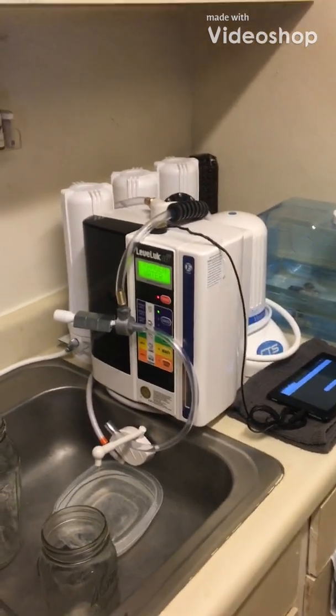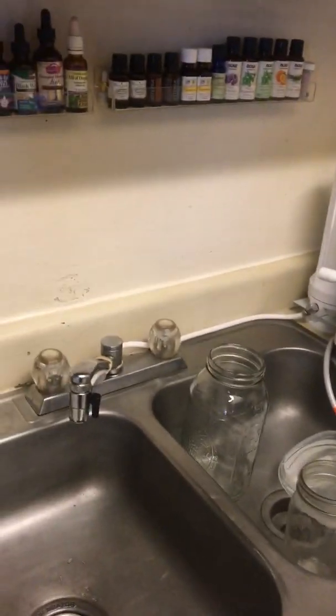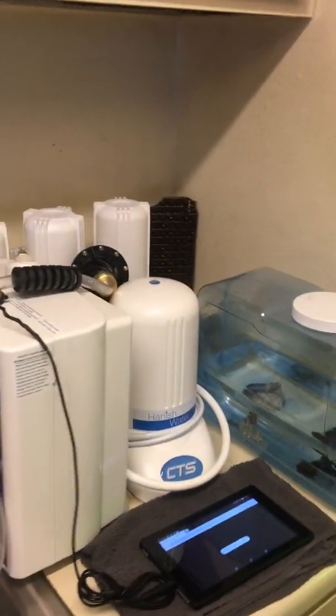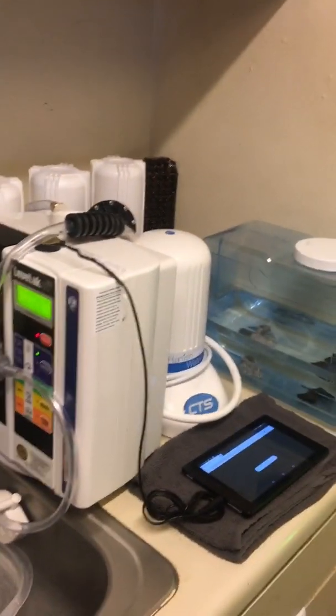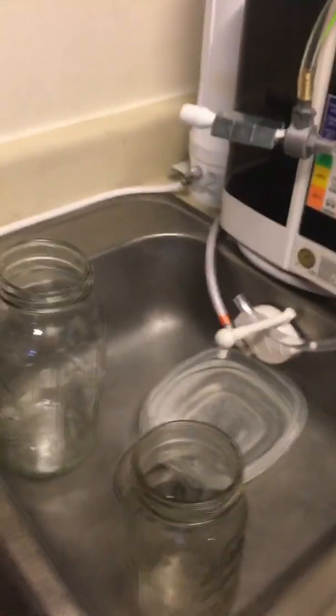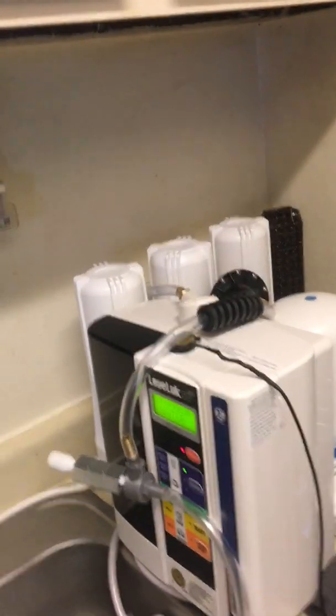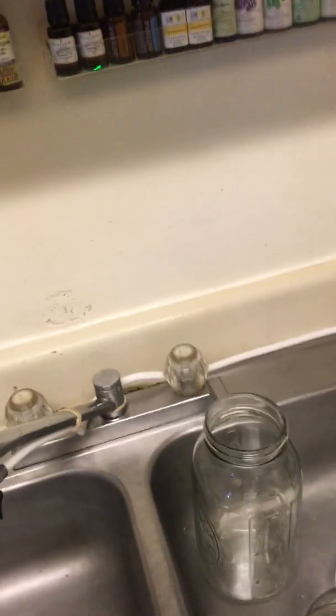Hello, Tim Ek here from Ektek. I wanted to show you guys my home water setup — my water wonderland — where I go from tap water all the way to some of the best ormus trap water. It splits up into three different waters, which I'll show you at the end. Let me go through everything briefly, and there'll be links below on everything and more specifically what each component does.